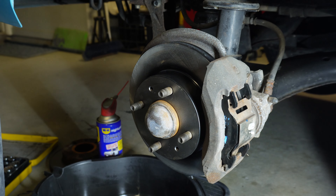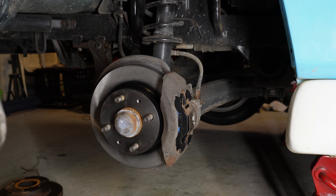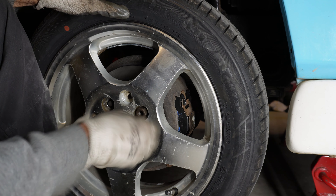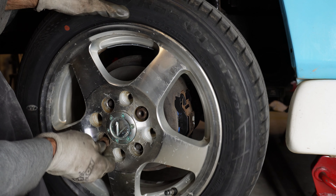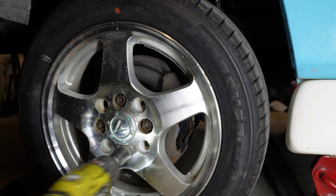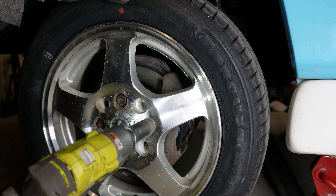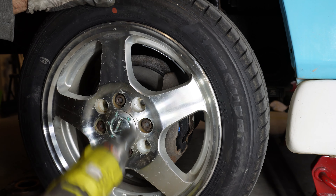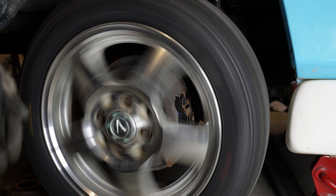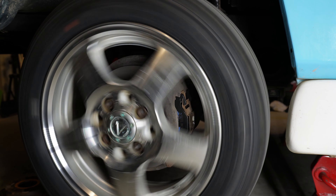I'll get started on the other side. That seems okay — I just need to get the wheel back on. Okay, that's all done. I'll leave it there, thanks for watching.